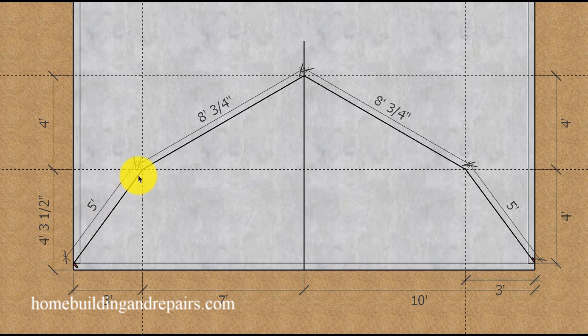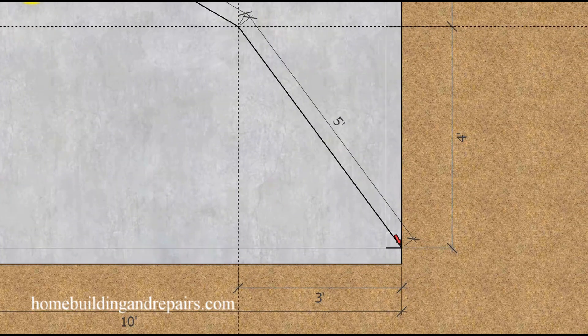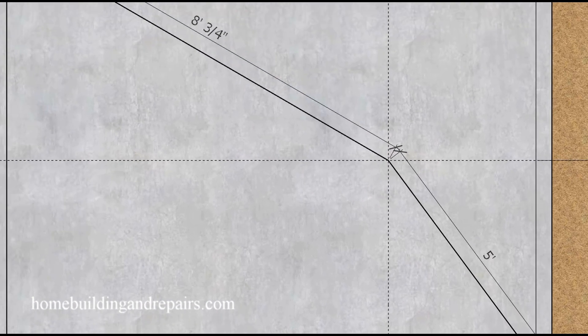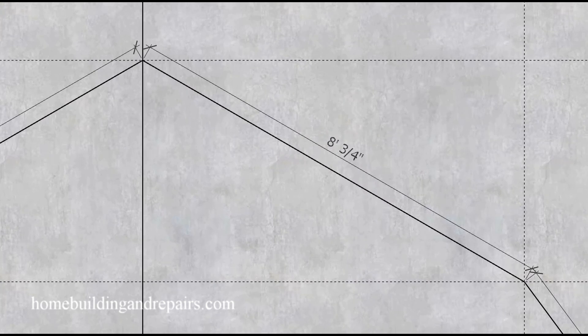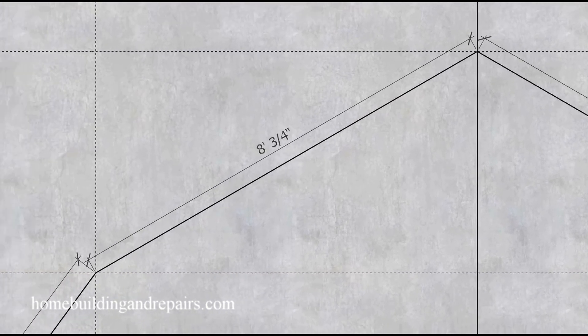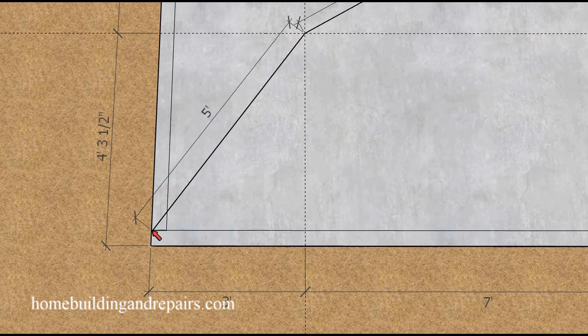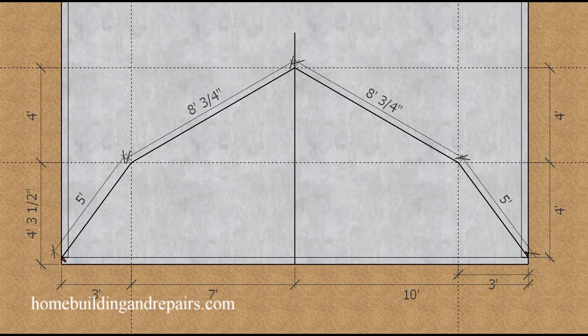Let's measure all of our parts to make sure they are all the same size. Remember where you're measuring from. If you come to a component that is not the same size, the first thing you'll want to do is check that you are measuring from the correct point, which allows you to double or even triple check everything.